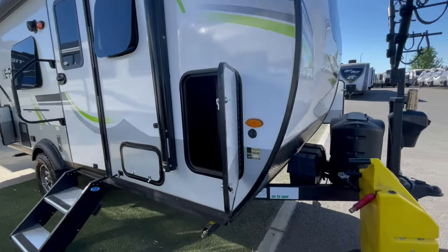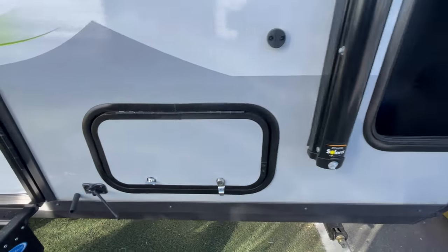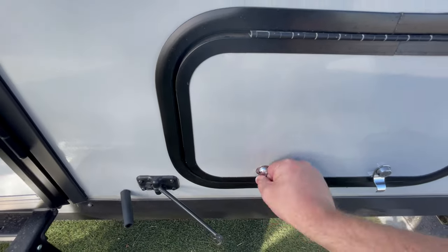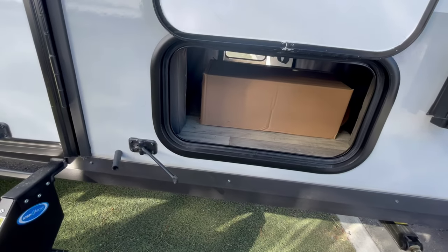Hey, welcome back to the channel. Honey Badger here going over an E-Pro. And this is — I'm going to be quite upfront with you guys — this is not one of my favorite travel trailers.